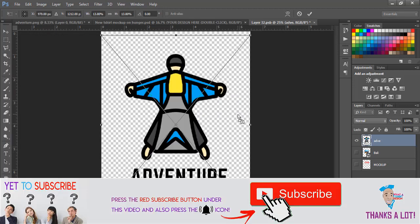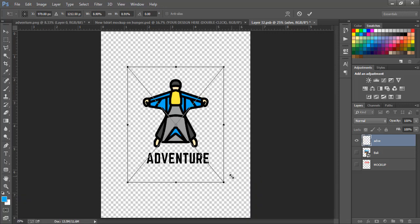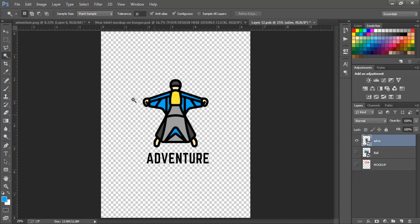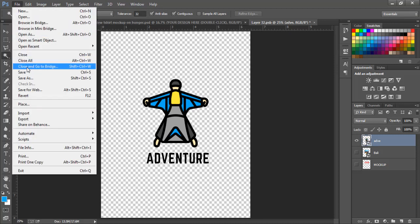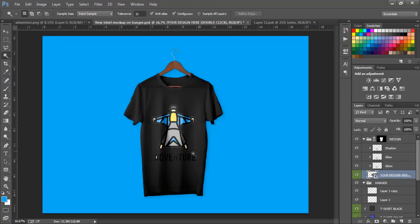Drag the new design into the mockup. As you can see it's quite big, so we need to resize it. Press three buttons together: your Alt key, your Shift key, and your left mouse button, then drag your mouse inward to reduce the size. Then press Enter. Now click File and Save. When done saving, it should appear on your shirt. You don't want this on a black shirt as mentioned.